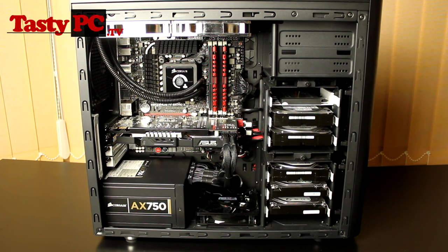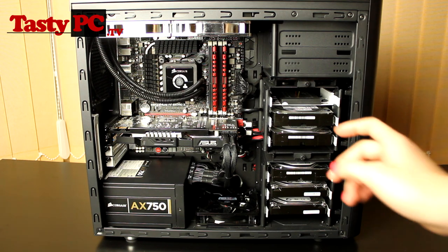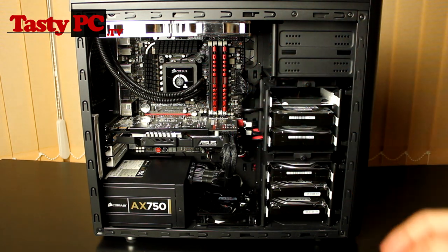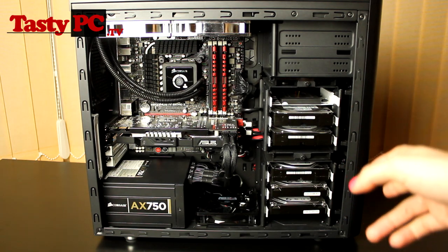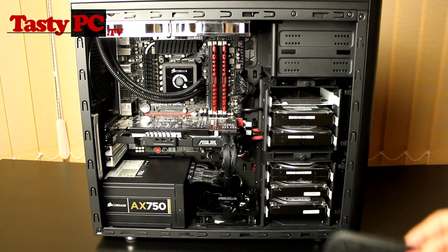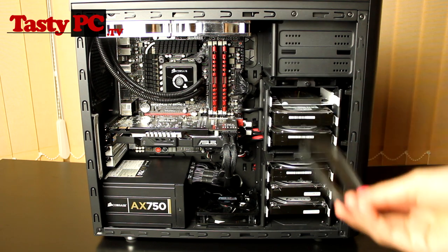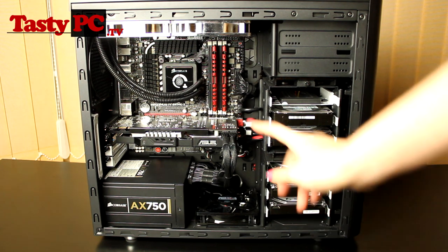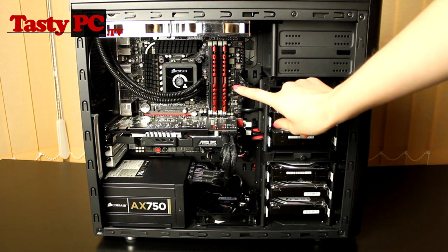One thing that really did annoy me about this case is the quality of the grommets around the cable management holes. As you can see, some are still there, but when I was pushing the cables through some did fall out and they were so flimsy I couldn't get them back in and I ended up just having to cut them out. I didn't like that about the case.